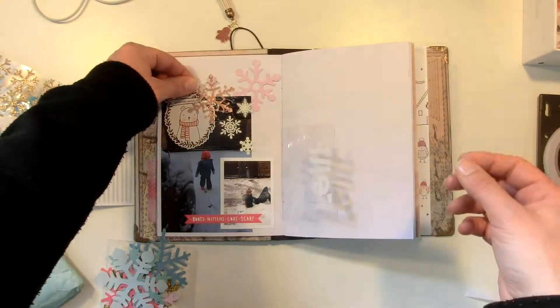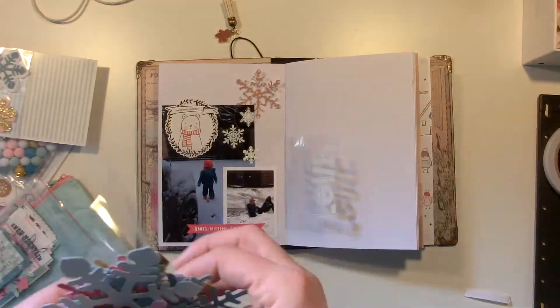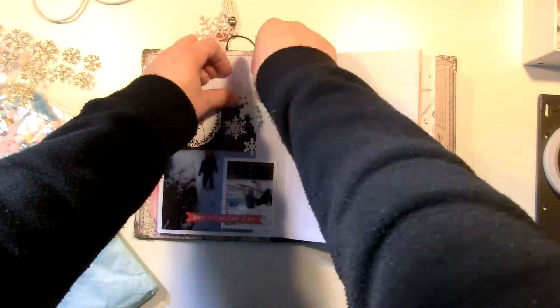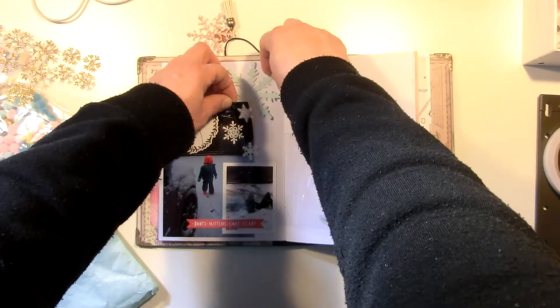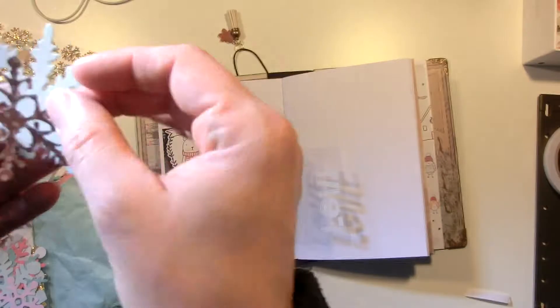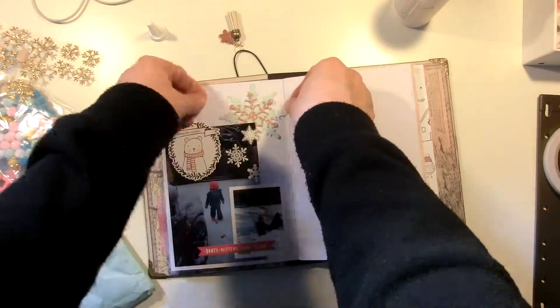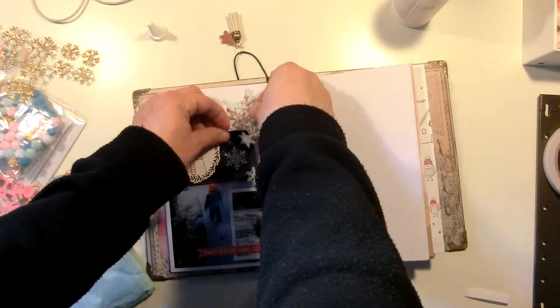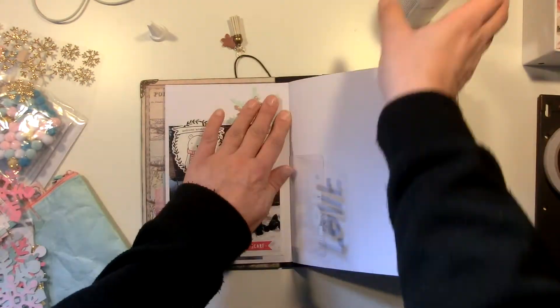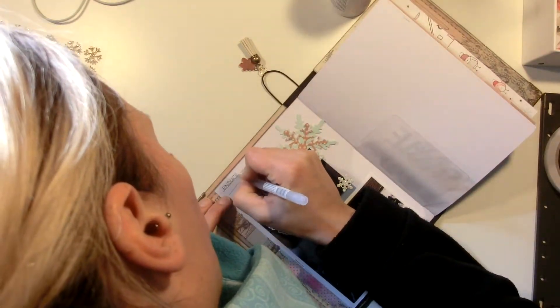I'm checking my die cuts and wood veneers, and then I found those die cut snowflakes that came in the November Hip Kit. I decided to use one that has been part of the die cut pack, and I added a snowflake that I cut out with my Big Shot and stuck it behind the photo. I added some journaling by drawing lines and journaling right on the page.